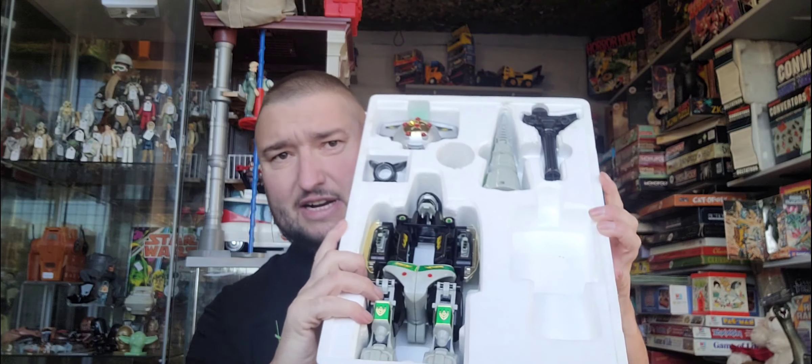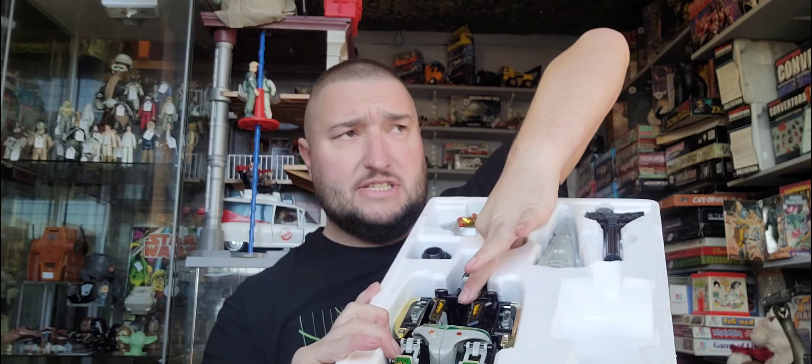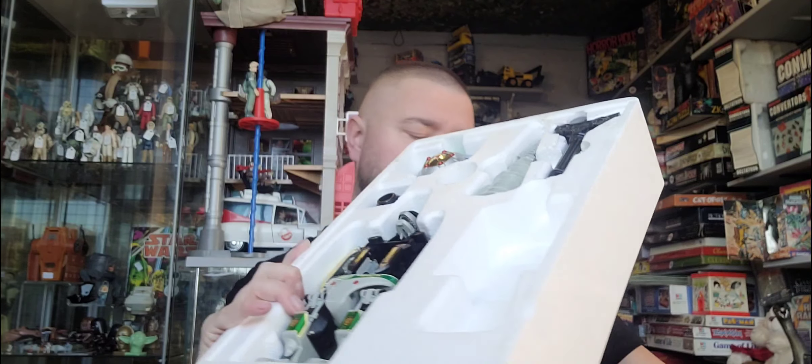It's a Power Rangers Dragon's Dagger. I've taken it out already so let's show you all. It's got the cardboard on the top as well, so it's pretty much as complete as can be. You can see it's got the Dragon's Dagger and all the main bits. Usually the stand for the sword is missing. There's a bit in there I've not actually seen before — I think that's off the Mammoth. Anyway, it's missing the Green Ranger, but I have a Green Ranger in the store. So that'll be put together and become a complete item.